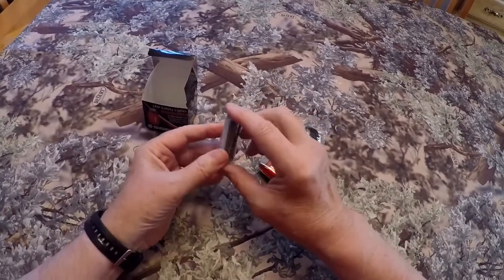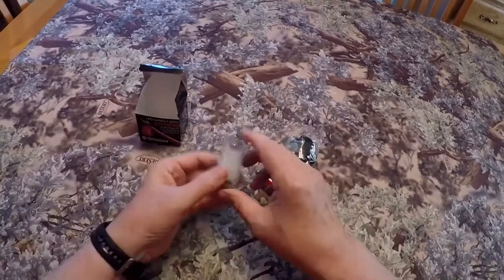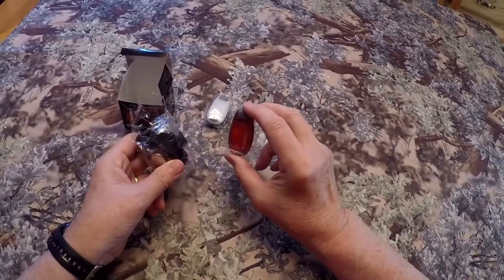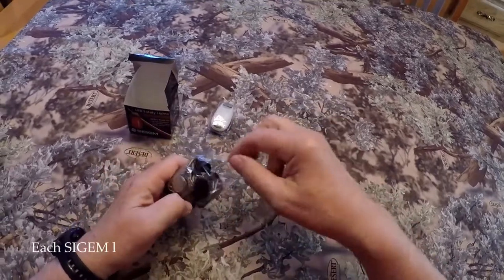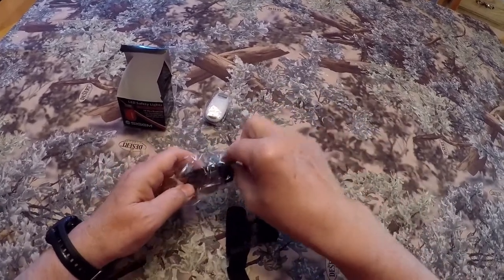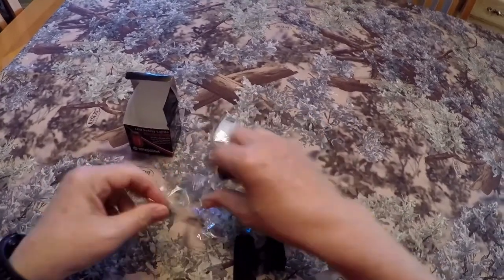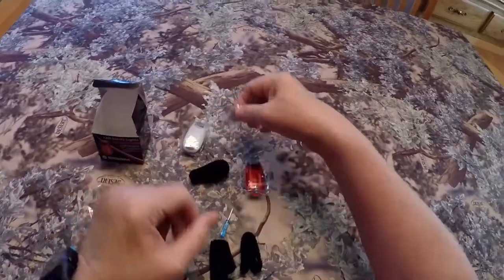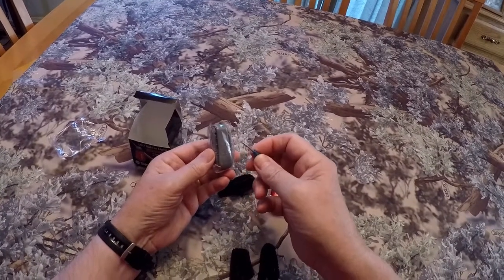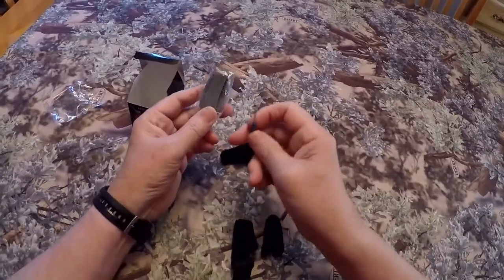I've already taken one of the white lights and put it in my hunting pack — it's buried in there so we'll fire that white one up towards the end of the review. I'm going to use the red one on my fat bike as a taillight. They do come with Velcro mounting straps. Here are your extra batteries, enough to put batteries in one of the lights. You also get this tiny little screwdriver, which will come in very handy for changing the batteries if you ever need to.